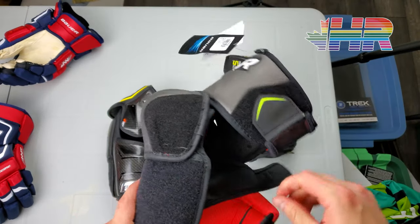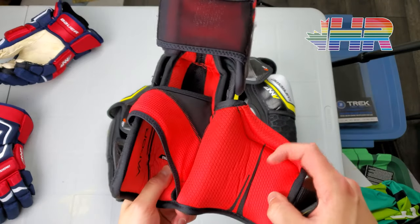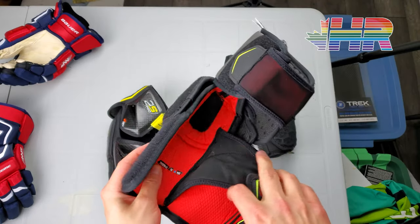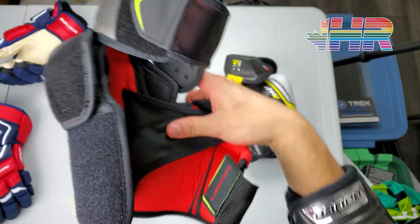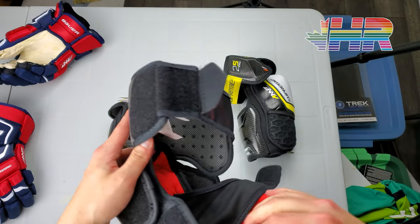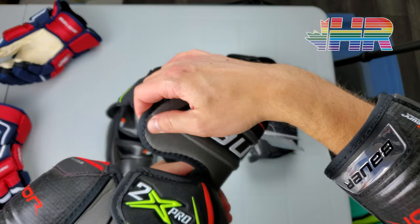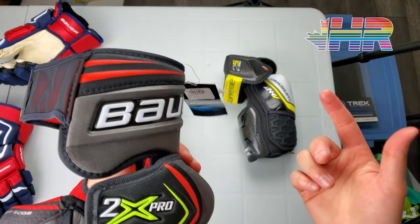We're just going to take a quick look at what this all is. You have your curve here, you have your ThermoCore liner all through here — it's very comfortable to wear, except for the straps which are a little bit uncomfortable. I always wear base layers so it's not a huge issue for me, but I want to call it out. You have this perforated foam on the pads here, and Bauer's Expose molded foam all throughout here — pretty standard stuff on the Vapor line.